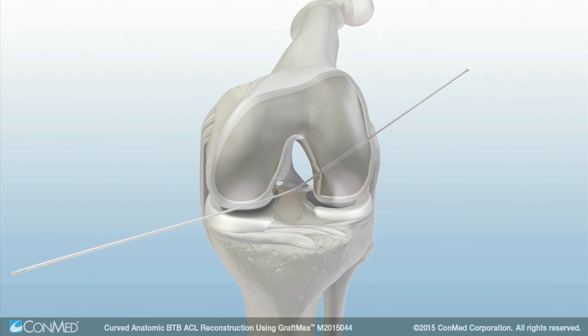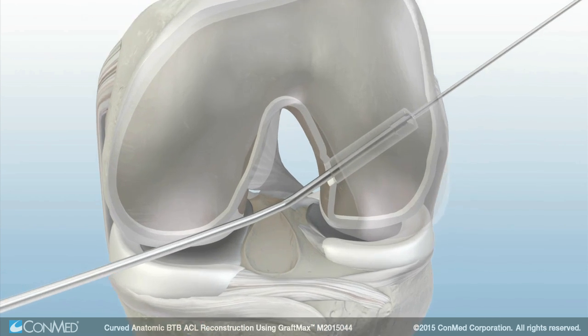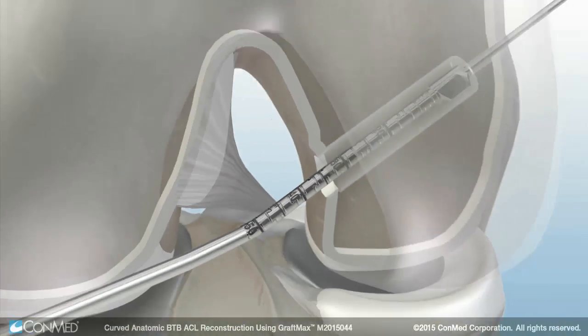Then advance the FlexExact pin out through the skin laterally. Next, insert the GraftMax FlexSentinel reamer over the FlexExact pin, keeping the cutting flute away from the femoral condyle.